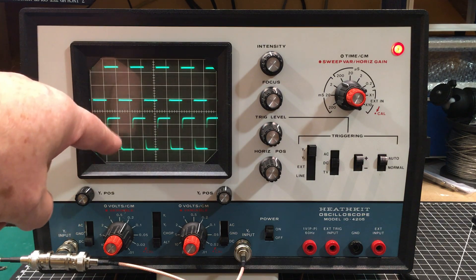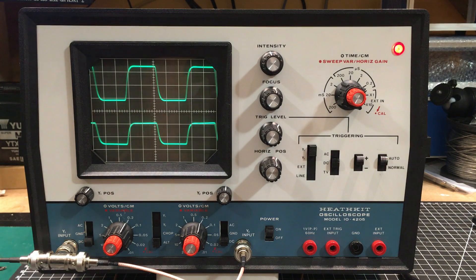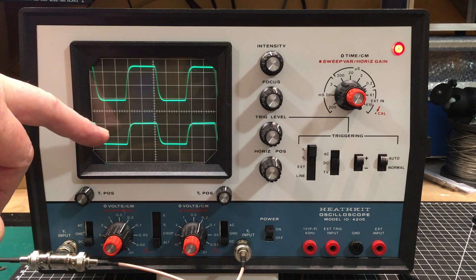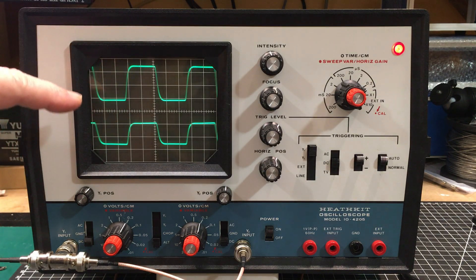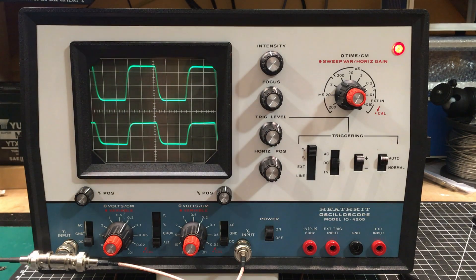Channel two has a little knee on the rising edge and on the trailing edge at the bottom, so I'm sure there are some capacitors in there that could be adjusted to clean that up. Looking at a much higher frequency — up to one megahertz — putting in 0.5 volts peak to peak, 500 millivolts, you can see that channel one is still maintaining the correct voltage but channel two is dying rapidly. The bandwidth seems to be suffering quite a bit. This scope tops out at five megahertz, so at one megahertz you do expect some changes in the waveform.